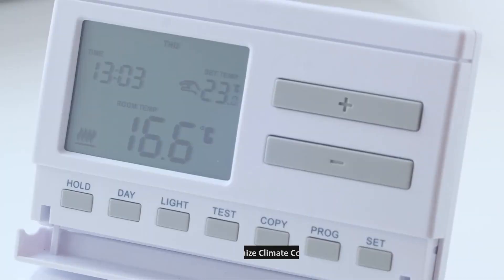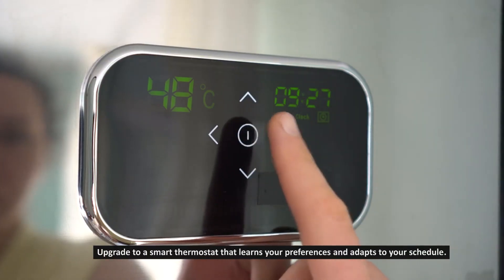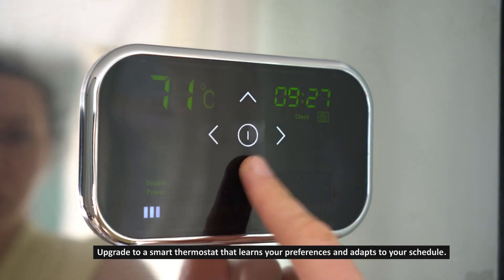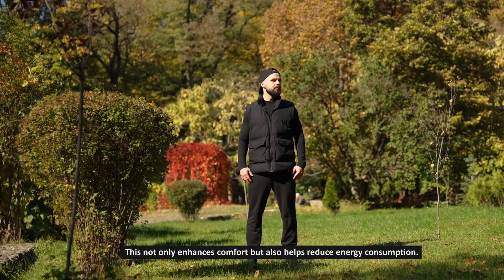Step 7: Optimize climate control. Upgrade to a smart thermostat that learns your preferences and adapts to your schedule. This not only enhances comfort but also helps reduce energy consumption.